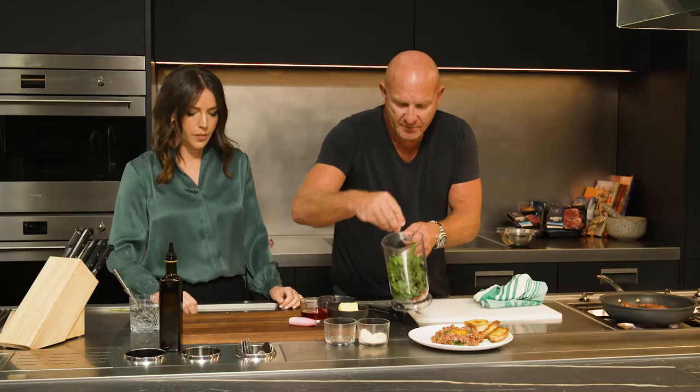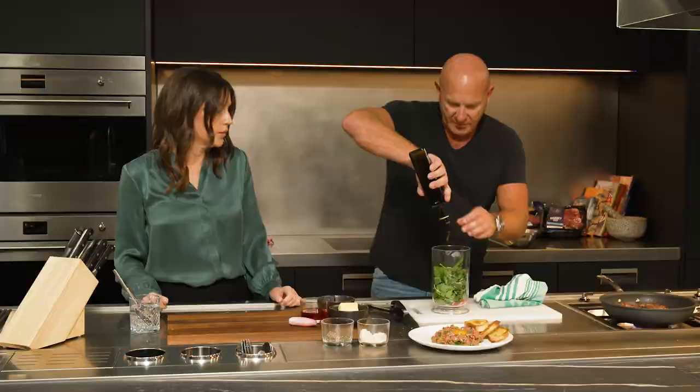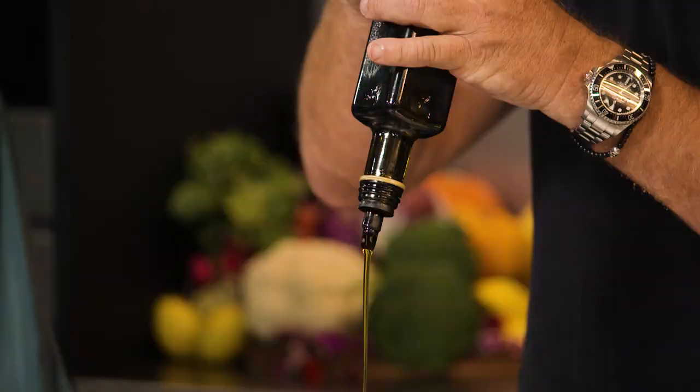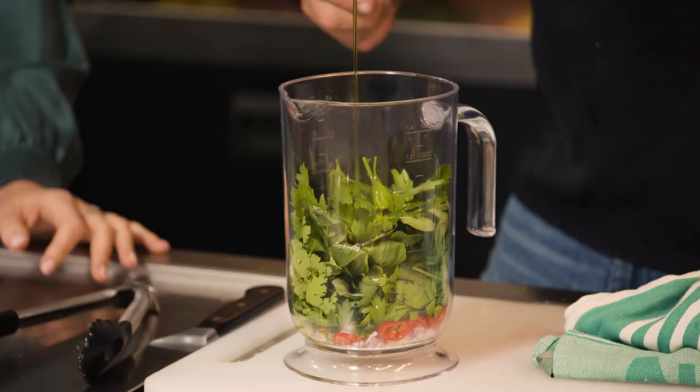I'm going to add some salt and some pepper, and we're going to add lots of olive oil. Now if you find olive oil's too strong and got too much flavour, you can always add a neutral oil, like a little bit of grape seed oil.